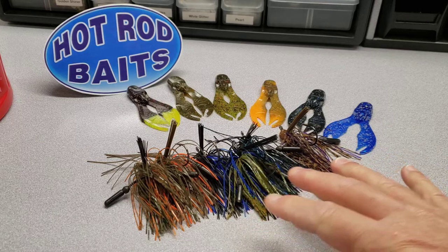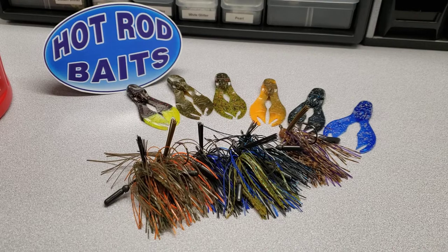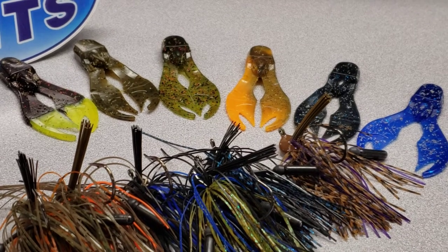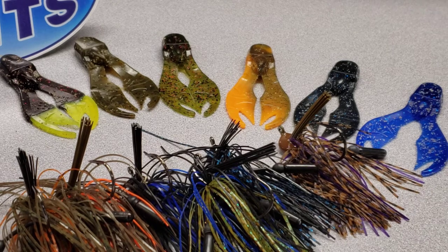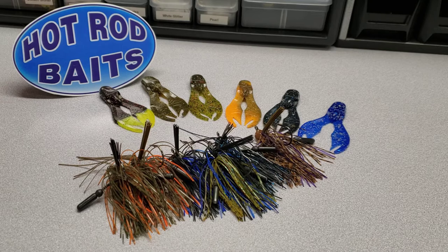So there you have it — the six colors of Wigs Jigs from Hot Rod Baits, along with matching jig chunks that we offer. From left to right we've got black and chartreuse for dirty water, green pumpkin melon with red and black flake, the natural craw color with some green pumpkin and orange with black flake, black and blue glitter, and bright blue with bright blue glitter added in. A fantastic combo — we've got all the baits you need to go out and catch those bass. Order them up at HotRodBaits.com.